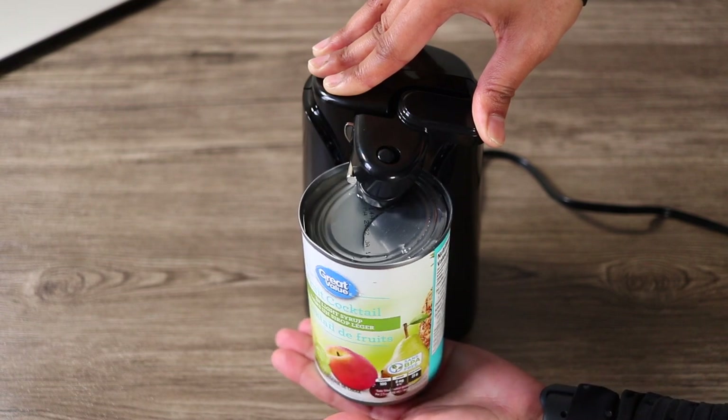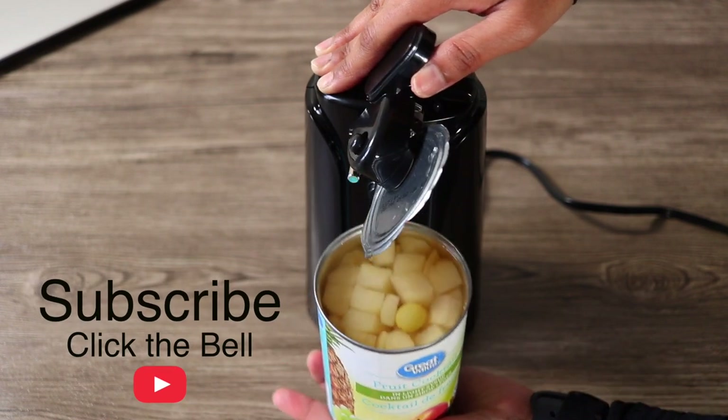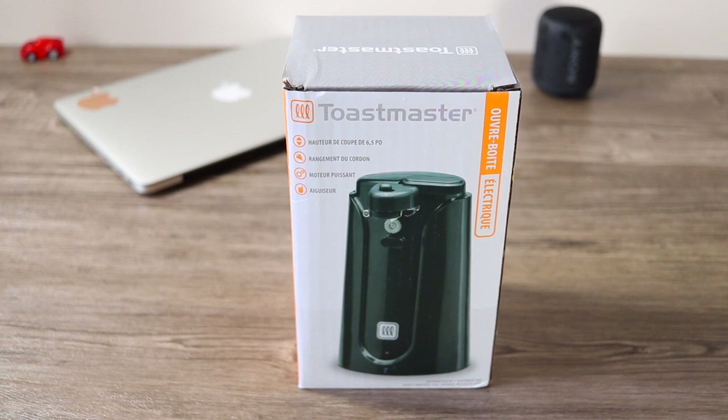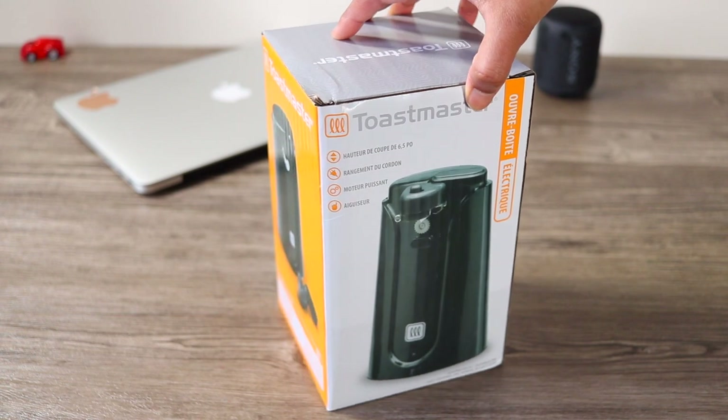If you haven't subscribed to my YouTube channel, subscribe to it too. Let's jump into the video. Here I have a box — I bought it from Amazon.